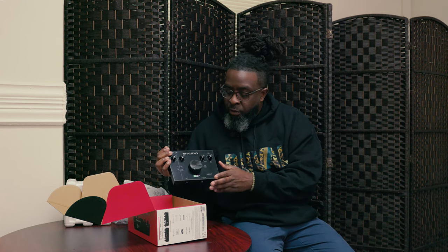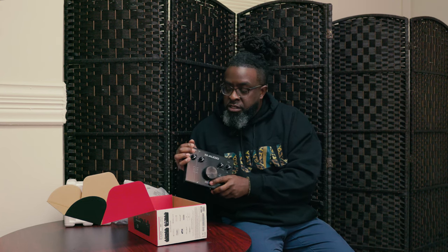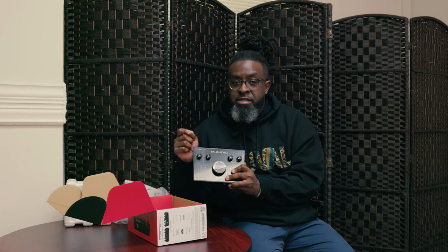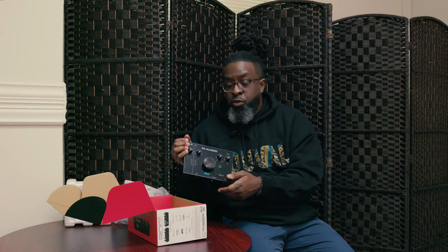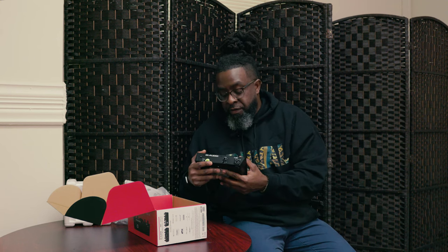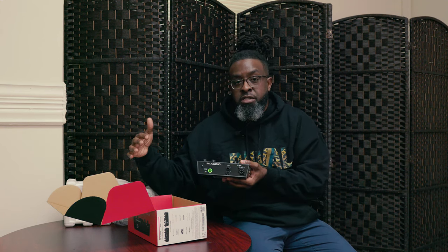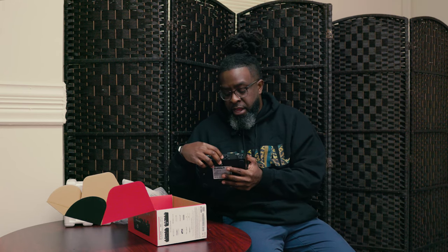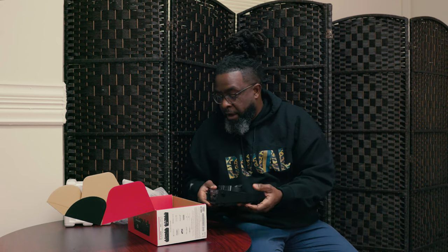One thing I know about when I review this is the factor of latency. These M-Audio boxes are very great at having very direct latency. That means when you're recording, you can hear it in real time versus hearing a second or two back, which can throw off your creative flow. That's a major plus. The monitor outputs back here are quarter inch.